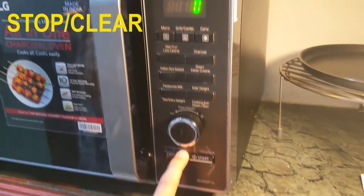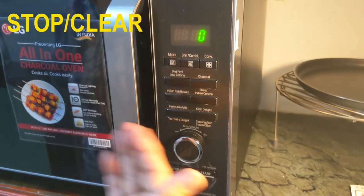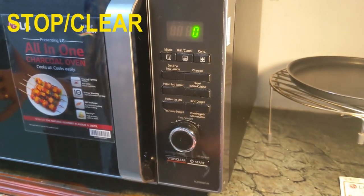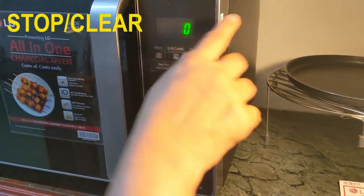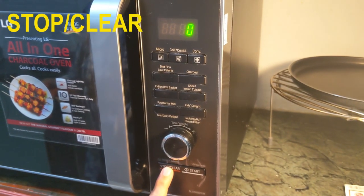There is one more function here — energy saving. By default, after some time of not using, if the microwave is not in operation it automatically switches off, saving power by the display going off. I can also activate it by pressing this button. I hope you liked watching this video. Thank you for your support. Take care. Bye bye till my next video.